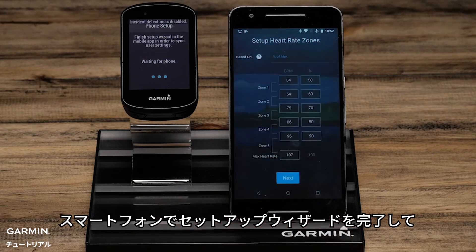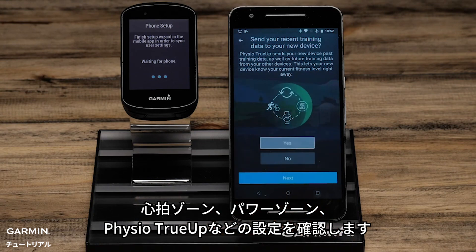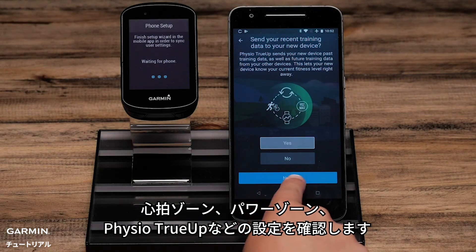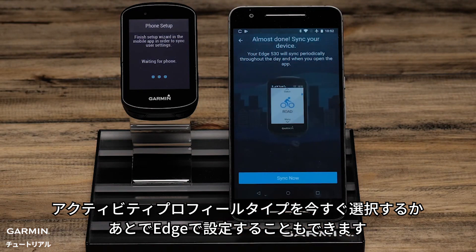On the phone, complete the setup wizard confirming settings such as heart rate zones, power zones, and Varia True-Up preferences. You can also choose activity profile types or set this up later on the Edge.